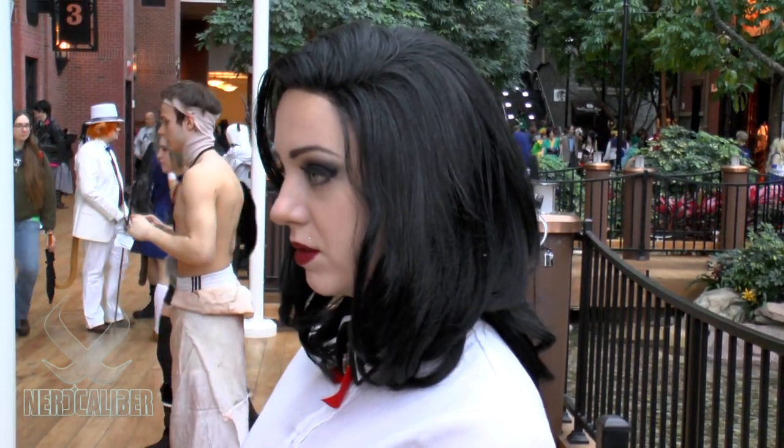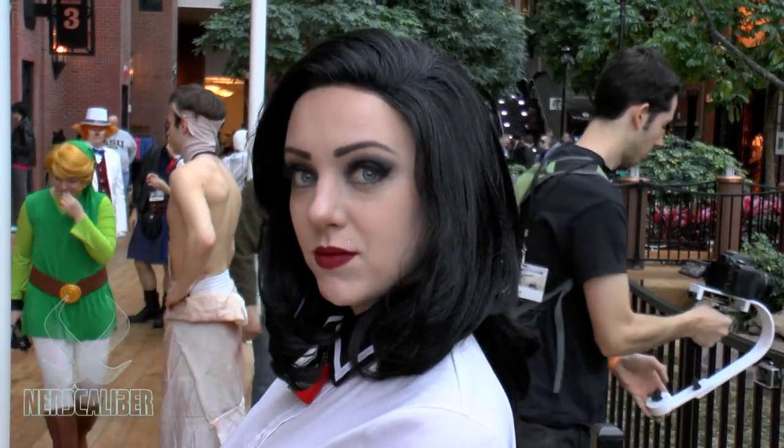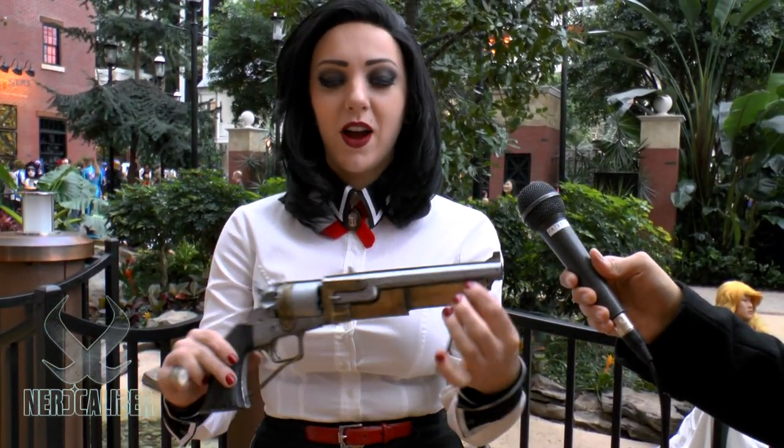I had to learn how to cut the bangs off, so that was pretty good. I had to style it — I had to look up tutorials on how to do it in a vintage-looking style. That was a learning experience, and I also worked with craft foam to make my gun.